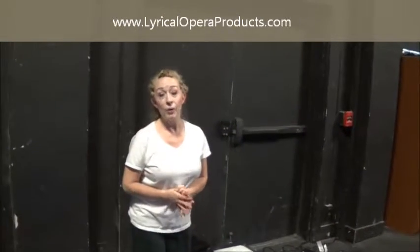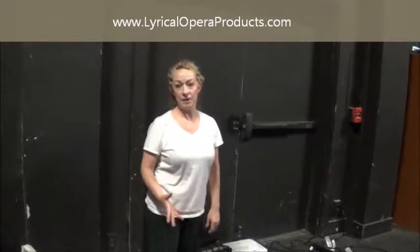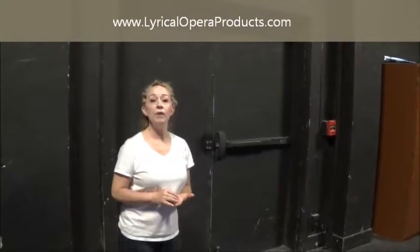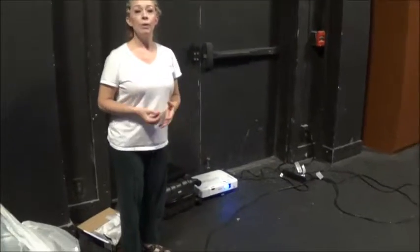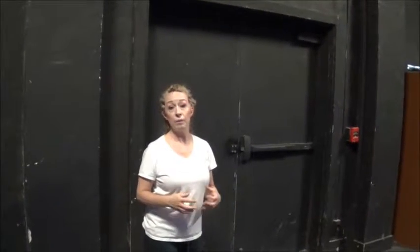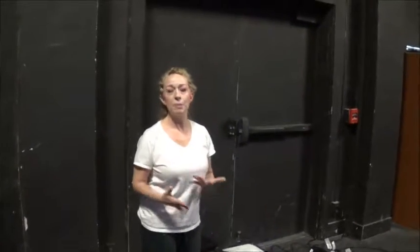Hi, my name is Lynette Owens. This is Lyrical Opera Theatre and this is our production. Lyrical Opera Theatre is DBA under my S Corporation Lyrical Opera Products. I'm showing you today how our setup for our production works, so that if you would like to, you can buy our DVDs of the rear screen projection scenery containing super titles and the music for Madama Butterfly opera production, or throughout the years I'll be producing more.